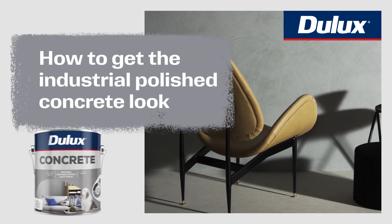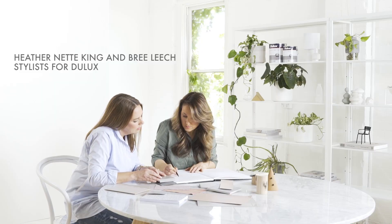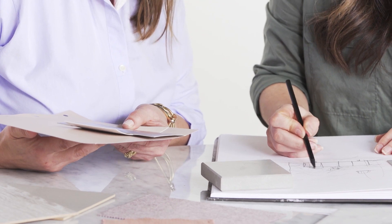You can bring individual personality and style to your space by using the Dulux Design Effects Collection. Here we'll show you the simple steps we use to achieve a unique decorating statement using the Dulux Design Concrete Effect. We love the raw, industrial inspired beauty of concrete, and it can now be easily achieved in your home with Dulux Design Concrete Effect, which creates the rich textural look of polished concrete.